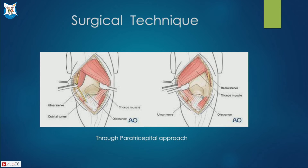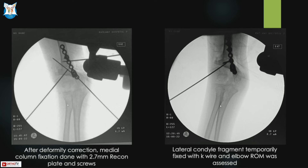The patient was in lateral position with a paratricipital approach. Initially, the ulnar nerve was isolated, the distal humerus was exposed, and the transverse osteotomy was done with deformity corrected. The medial column was fixed with a 2.7 mm recon plate, range of movement was assessed, and a K-wire was fixed through the lateral condyle non-union fragment. Range of movement was within the functional range, so in-situ fixation of the lateral condyle was done.